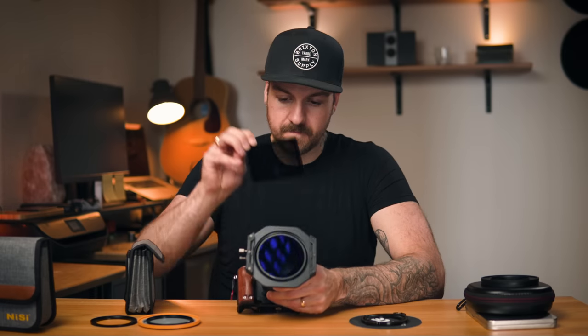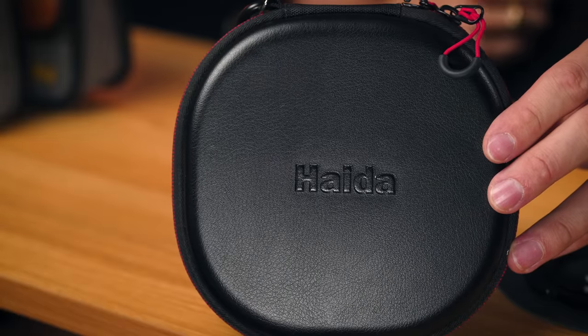Now let's take this off and get onto our last system. The other thing about big 100 millimeter filter systems is that they take up a lot of space. So if you're traveling light with just a backpack, even with the nice thoughtful cases — which are really nice — this does take up a lot of space. And moving on to the final system, it's the Haida system — another 100 millimeter system with some similarities but some really cool features as well.